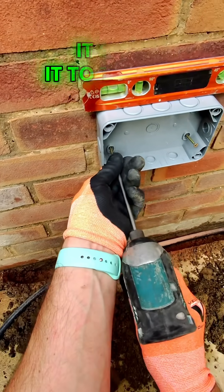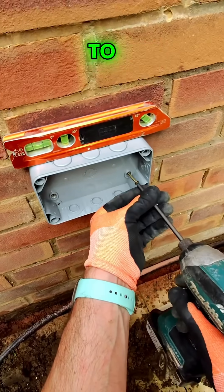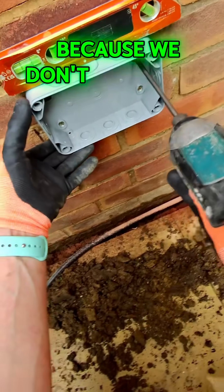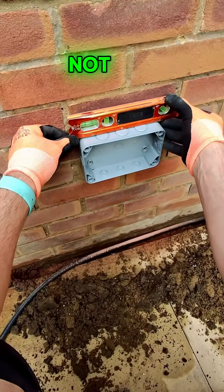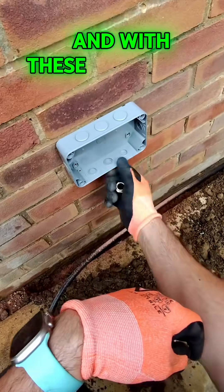After sticking a bit of silicone on the back, it's stuck to the wall, then I can get my screws out to screw it back to the wall to fix it properly. Keep the level on there as well, because we don't want it to look wonky — that'll be the first thing the customer picks up on, so make sure it's bang on level.